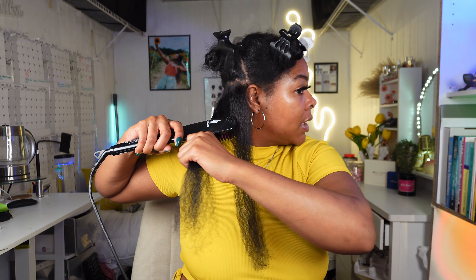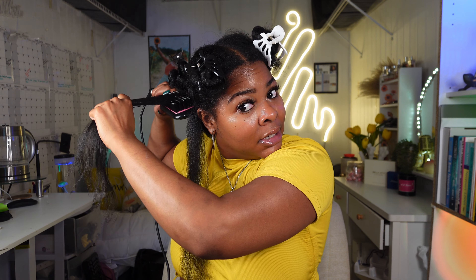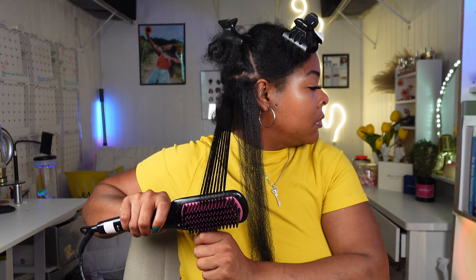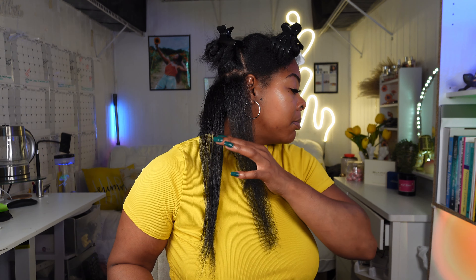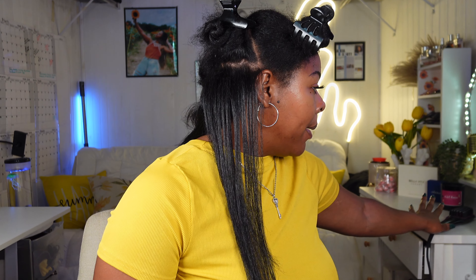Brushing the next section, adding heat protectant — that sizzle you hear is just the heat protectant on my hair that hasn't fully dried yet. Then going underneath. You can see the difference between the blow-dried hair and the straight hair. If you're nervous about getting burnt I'd recommend the glove, but I don't need it. I have this set at 410 degrees and my hair feels warm right away, not hot, once I release it from the straightener. I really like this in terms of how easy it is to use and how quickly I'm getting through it — just look at my hair, it's beautiful.